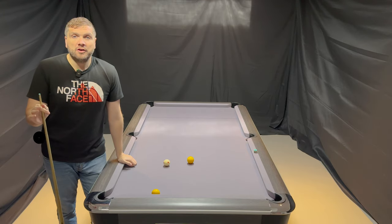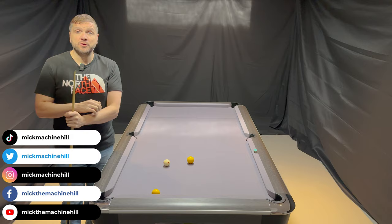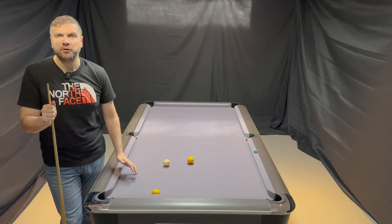Hi and welcome back to the channel. I've had a few inquiries and requests on how to double balls — bank balls. Bank is more of a US term really for American pool, but still. So, doubling balls.